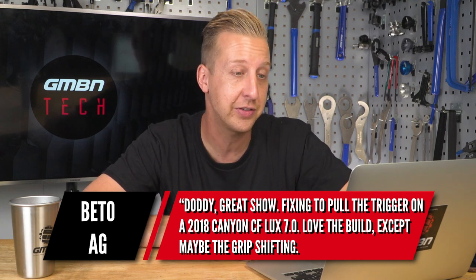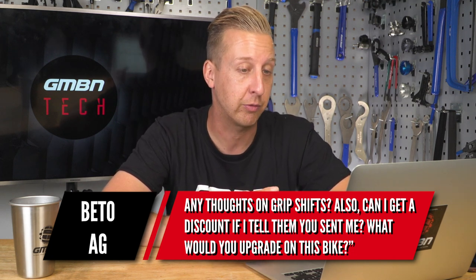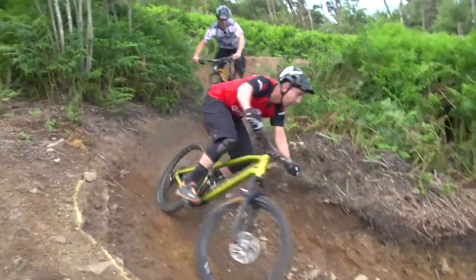Next up is from Beto AG. Doddy, great show. I'm itching to pull the trigger on a 2018 Canyon CF Lux 7.0 — nice bike. Love the build, except maybe the grip shifts. Any thoughts? Also, can I get a discount if I tell them you sent me, and what would you upgrade besides a drop post? You can try the discount thing — I'm pretty sure it doesn't work as I've been trying that myself. For upgrades, I'd swap out the rear tire; I don't get on with the Ikons too well, it's too much of a low-profile XC tire for me. I'd use that front tire — the Ardent — on the rear and get something more aggressive on the front. I'd also fit some wider bars; they're quite narrow on there and although it's an XC trail bike, I still like a wide bar.